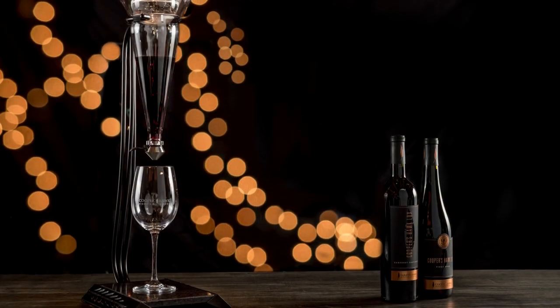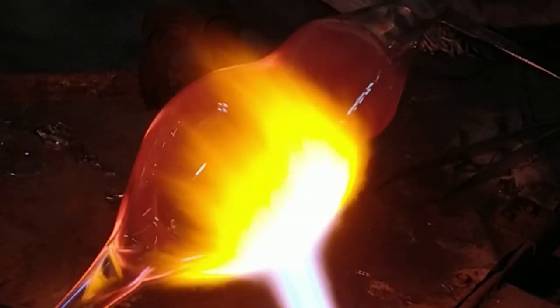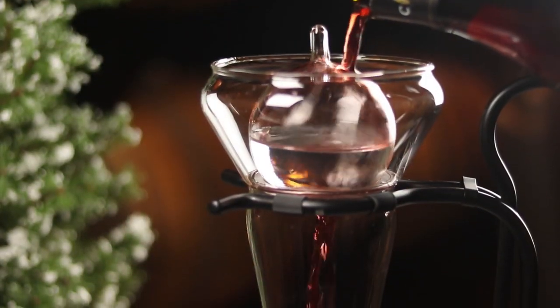Everyone who's ever dined at Cooper's Hawk has seen one of these. All of the red wine we serve in our restaurants is actually coming to the table in one of our grapevine decanters. These decanters are really great — you can only find them at Cooper's Hawk. We own the patent to this design, and they're only available in our restaurants and on the website.